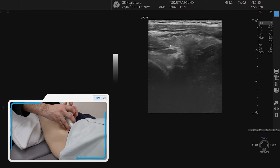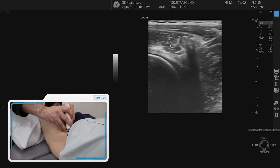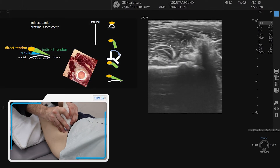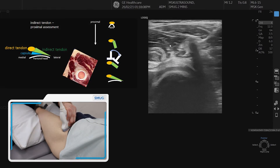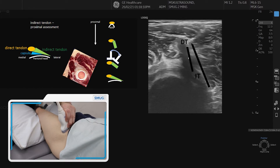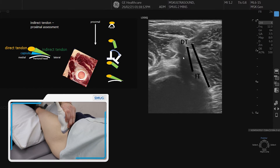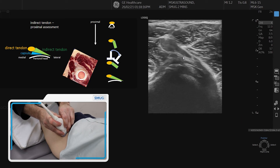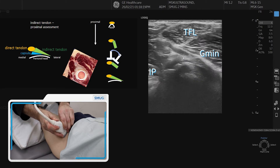So that is the direct tendon of the rectus femoris. We go back in cross-section, and now from the attachment we go slightly distal. As soon as you come off the bone, you start seeing this dark reflection — and that's the indirect tendon of the rectus femoris. To line it up, press the probe a little bit more lateral to flatten that out.